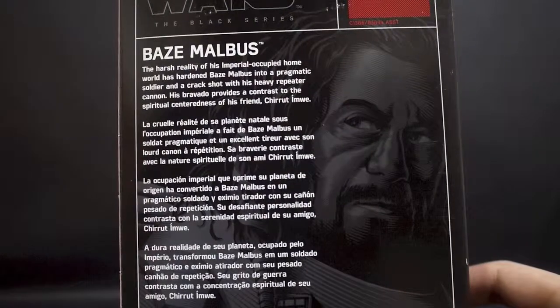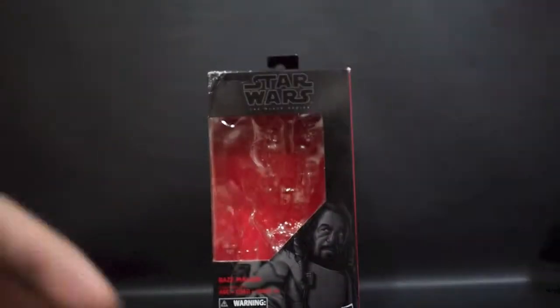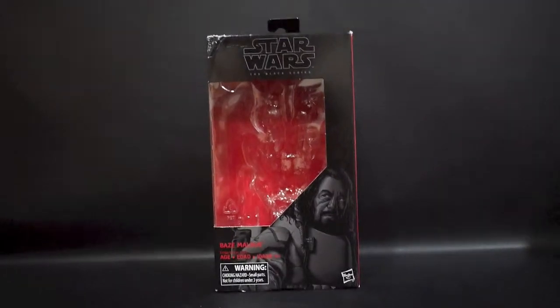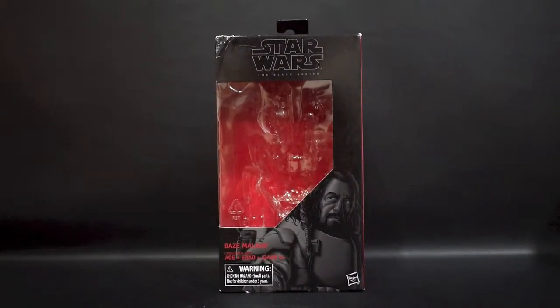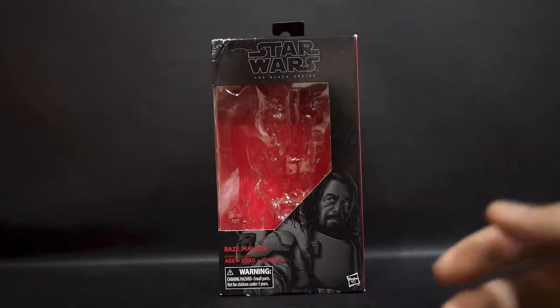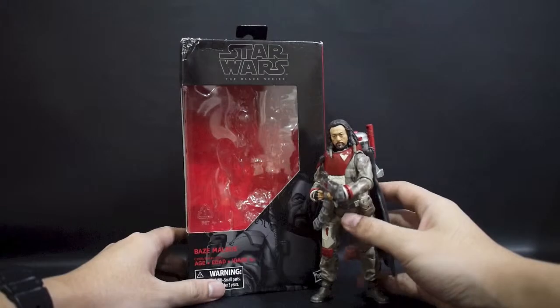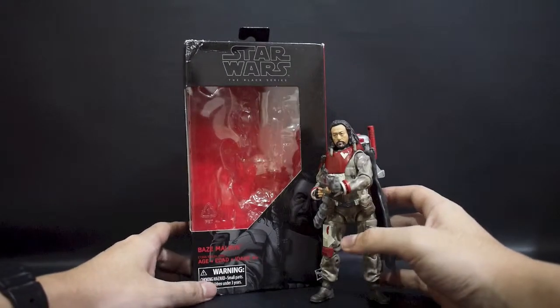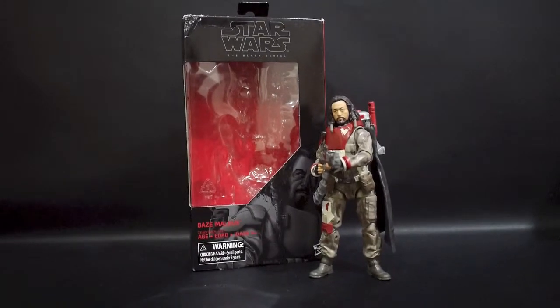You can read the bio yourself — harsh reality, pragmatic soldier — he became very pragmatic with his belief in the Force, although he was part of the Guardians of the Whills. This is in contrast to Chirrut, of course, but at the end of his life I think he regained his faith. So without further ado, let's take a look at the figure itself.